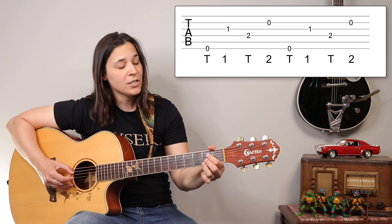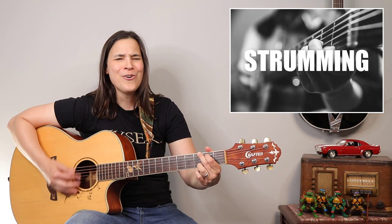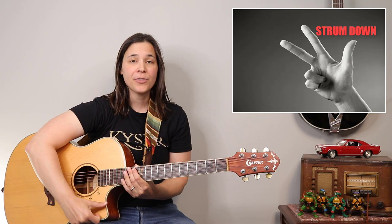And even though we ain't got money — alright, so now that you have a feel for the verse, let's talk about what we're gonna do on the chorus. And we're finger picking here, so we're gonna be strumming down with our thumb and up with our index finger. The strumming pattern we're gonna be using is: one, two, three, and four — and one, two, three, and four — down, down, down, up, down, up.